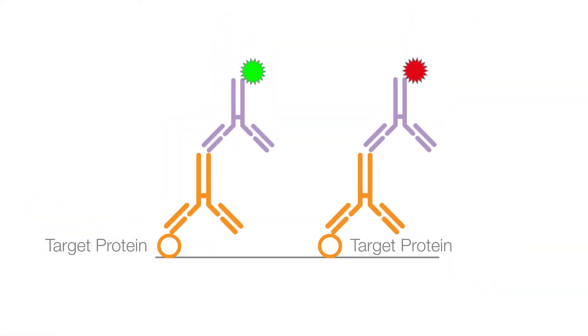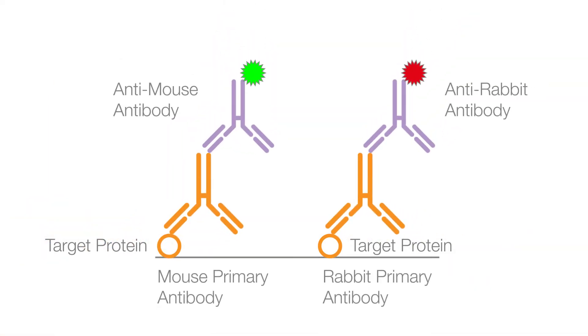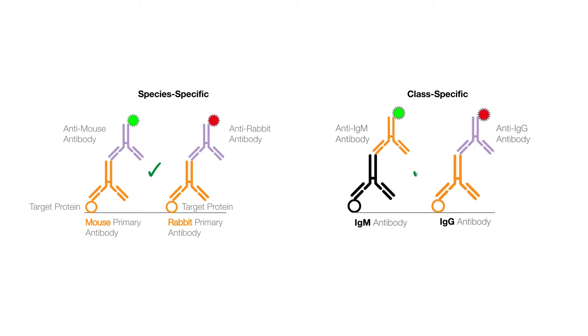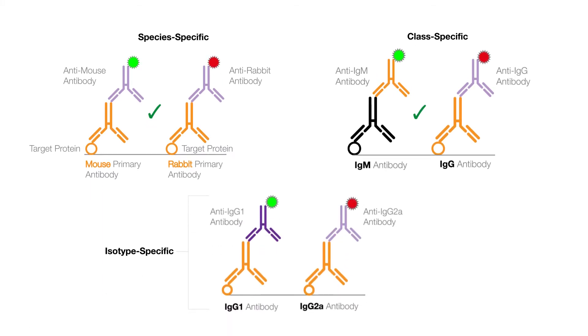Use the correct secondary antibodies to detect your primary antibodies. This will either be species specific, class specific, or isotype specific depending on your multiplexing approach.